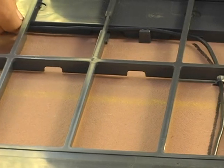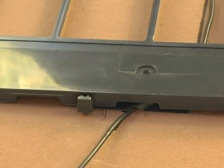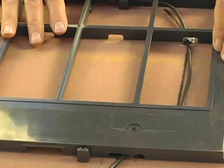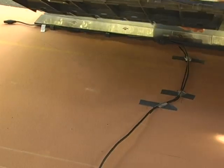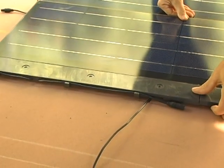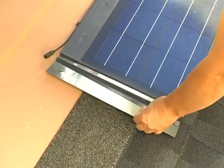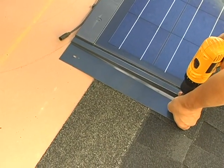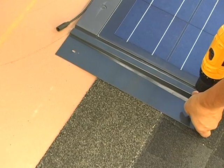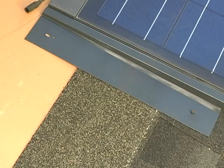When continuing a string to the course above, the cables need to run under the frame in the provided spaces, making sure that no cables are pinched between the frame and the roof. Pinched cables may result in a safety hazard and a decrease of system performance. A wire guide template is available to assist you with proper wire placement. When a course is completed, the left-hand flashing can be put into place over the edge of the solar shingle. Then line it up with the bottom edge of the shingle and attach it to the roof using only the bottom hole. The top hole will be used when the flashing for the second course is installed.